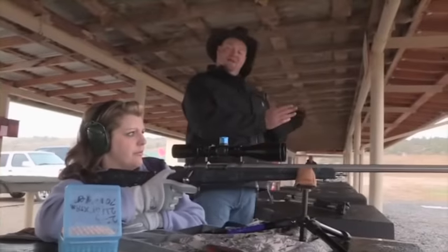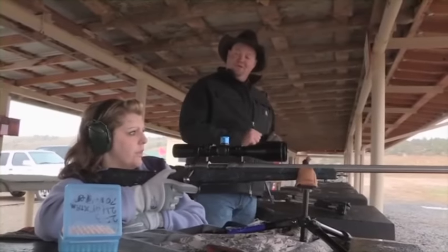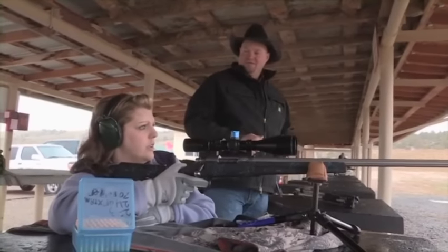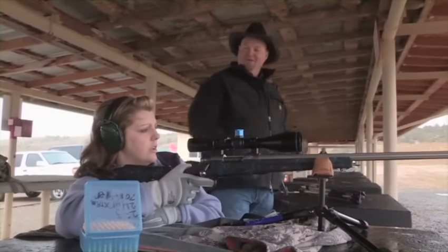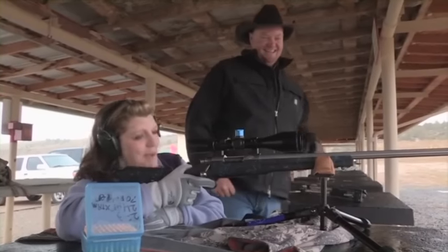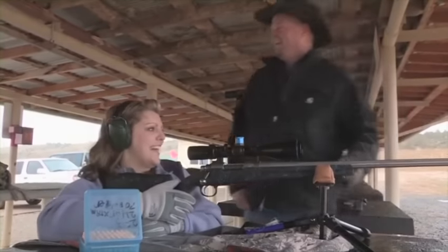It's a perfect shot. You shot about four inches left and about an inch low of the target. You're right there. It's smaller than an elk's head from where you're aiming and where you hit. Good shot. No kick. That's awesome. There is no kick. My crossbow kicks harder than that.